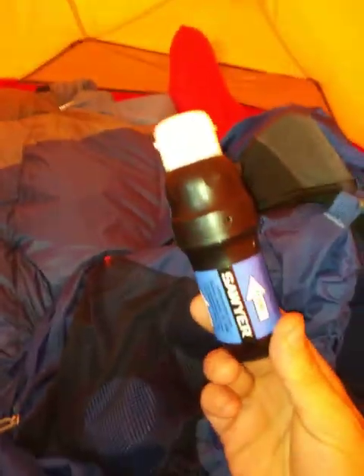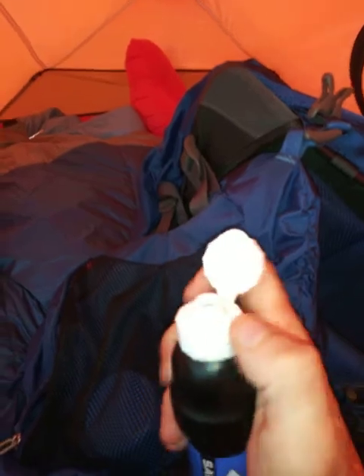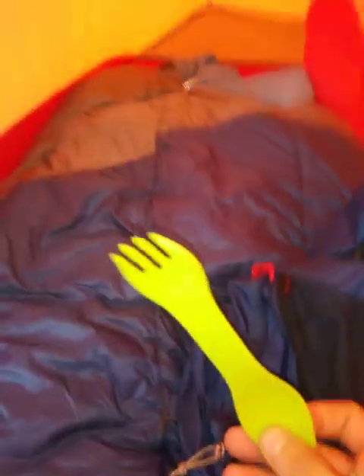This is the newer Sawyer Squeeze. I like this because it's got the flip top so you can chug it like a bottle of water. I've also got a measuring cup in here that's for the dog and me if need be - mainly for the dog so I can measure out his food so he's not eating too much. I want him to regulate his food just like I've got to. That's where my kitchen supplies go in there - everything except for the Minimo.